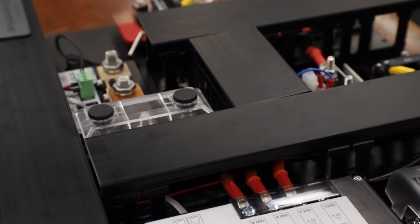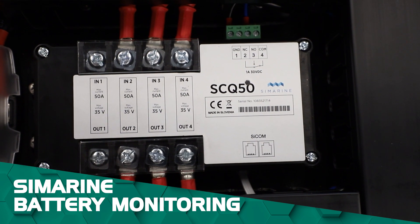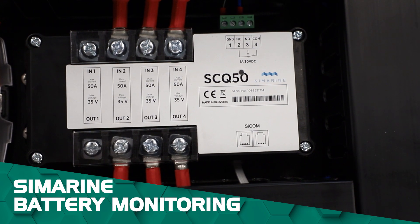Now let's dive into this particular model. First off the bat we have Symarine Battery Monitoring with WiFi connectivity, so you can jump on your tablet or smart devices to check in on your battery.